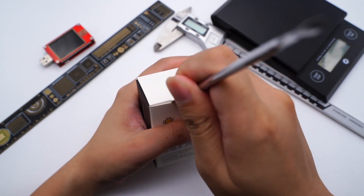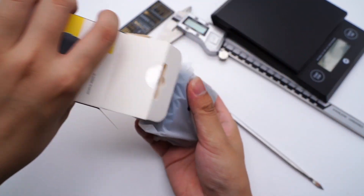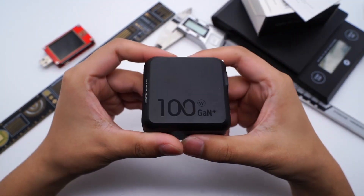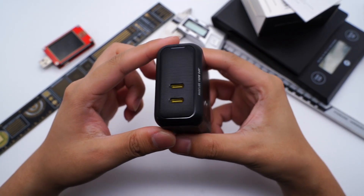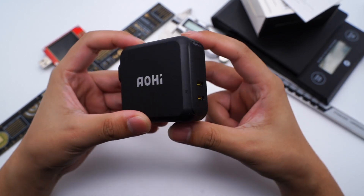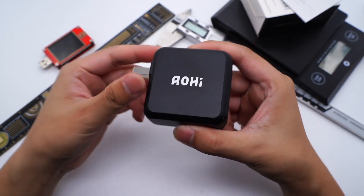Open the box and take out the manual and charger. The overall shape is square and '100W' and 'GAN' are labeled on the front. It adopts a black matte surface, and the surface of the output end adopts a micro-drilling and diamond vane design. It has two USB-C ports and a LED indicator. The Ojai logo is on the back.